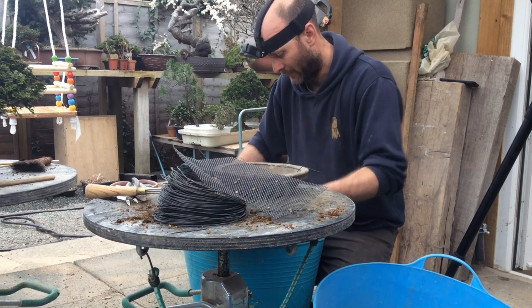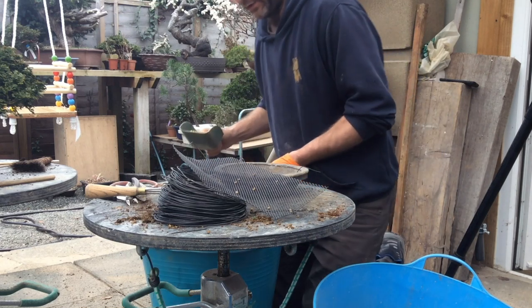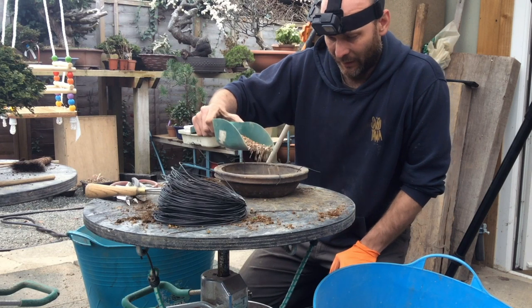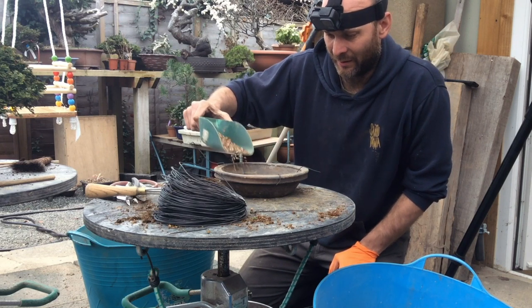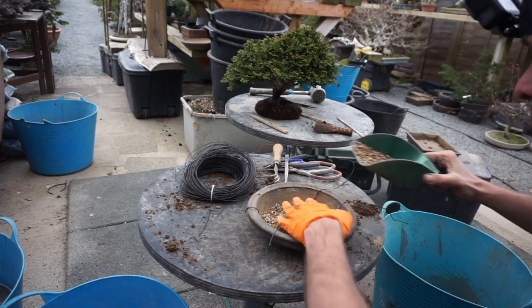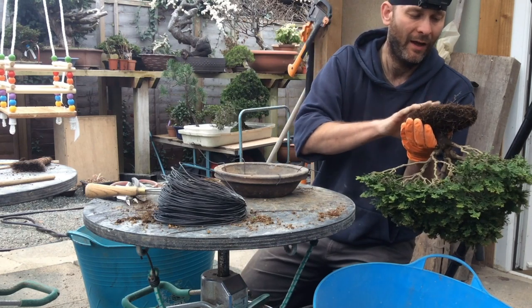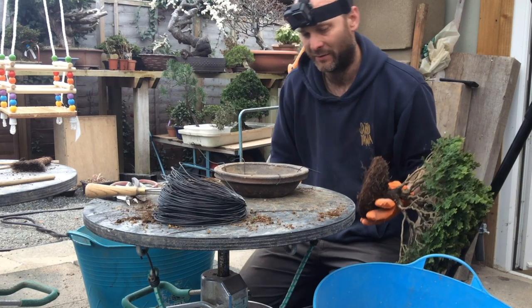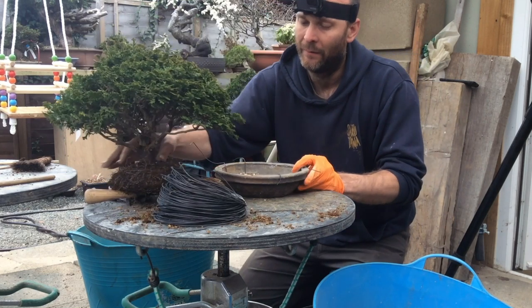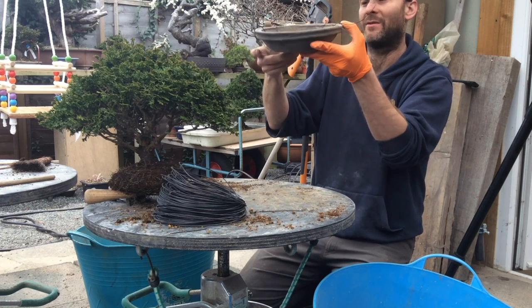Sieving out the dust is a very important stage because dust will plug up the drainage holes and all the spaces between the soil particles. Check the root ball — it's nice and flat underneath, no undulations, no gaps or holes. We can have a fairly flat surface there. Check the pot — there's a little bit of damage, so that side goes towards the back.